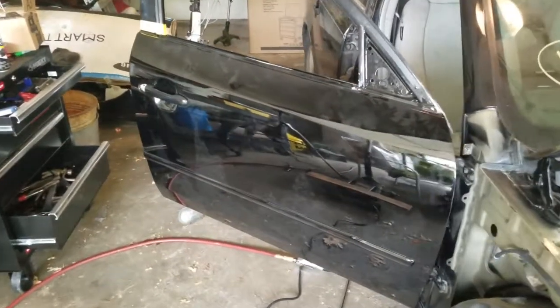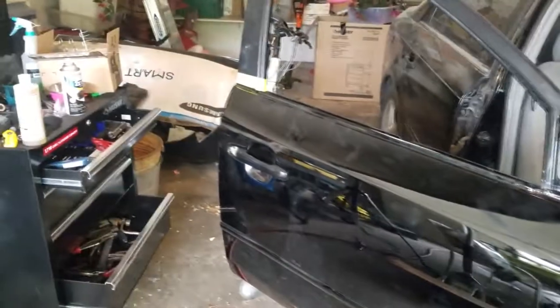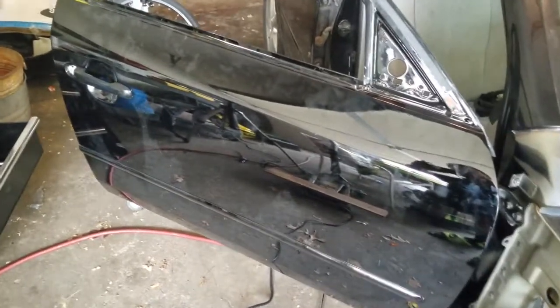This is what the door looks like when it's on the car. The paint job turned out pretty well — you can barely even tell that that huge dent even existed. It's pretty glossy compared to the rest of the car; I just hope the panels blend pretty well.